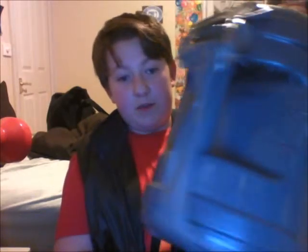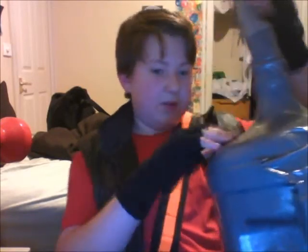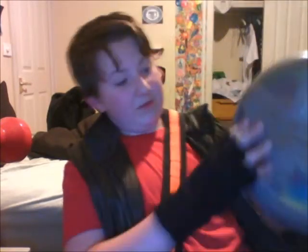This is my custom made mini gun. I made it out of aluminum cardboard tubes, duct tape, and spray paint. It's a bit rough.